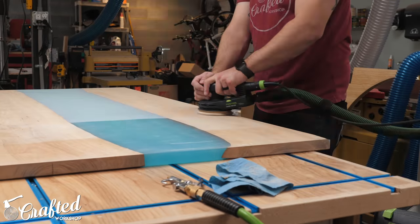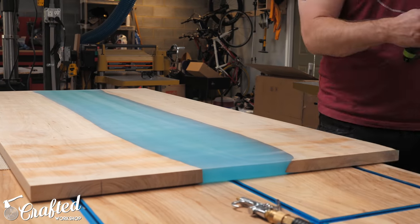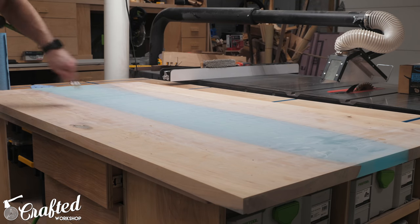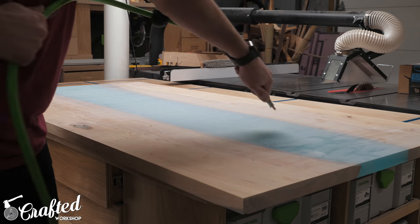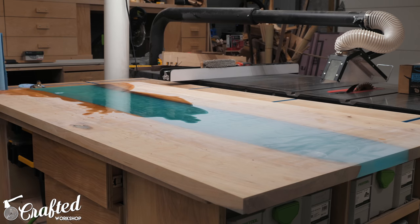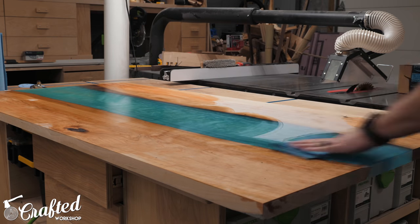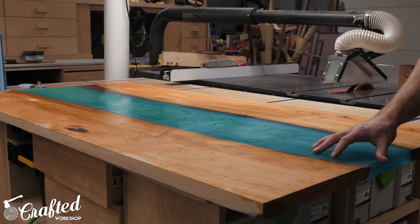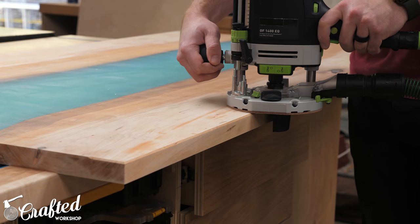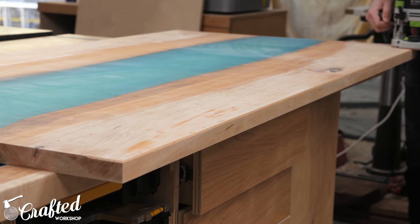Back in my shop, I sanded the slab with my random orbit sander to remove the lines left by the wide belt sander, starting with 80 grit and working my way up to 180 grit for the wood and 400 grit for the top of the epoxy. I left the bottom side of the epoxy a little rougher, stopping at 120 grit, just to diffuse the light a little more. Between grits I wiped the piece down with mineral spirits to remove the epoxy dust, which tends to cake up on the surface, and this also showed me where I needed to sand more. I also chamfered the edges using my router before the final sanding, which gave the piece a nicely finished look.